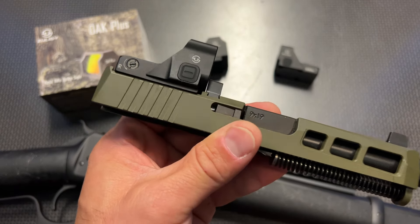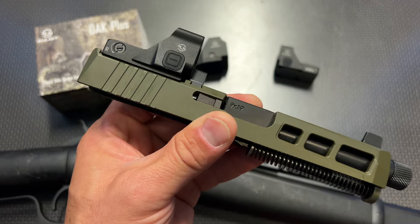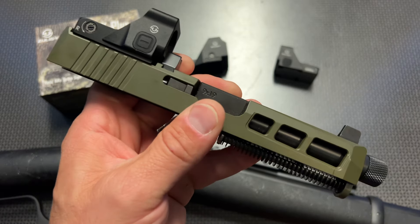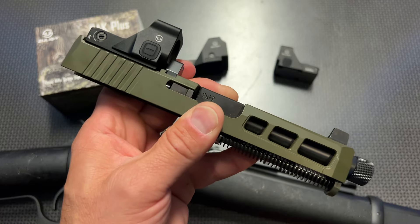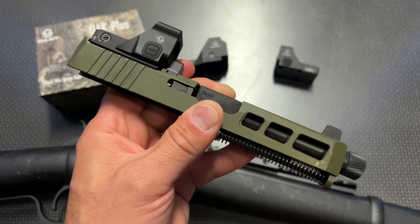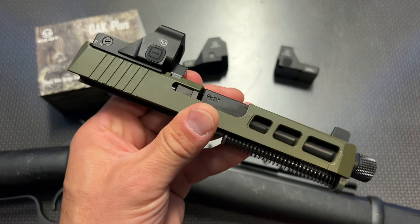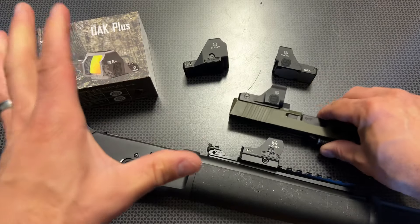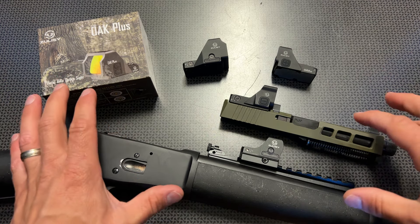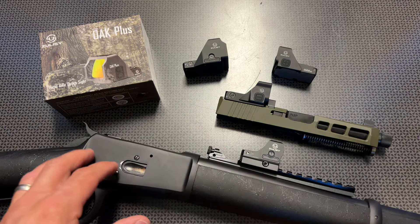The ALC has the same feature list as the OAK but a slightly different housing style and overall design for the Doctor-cut footprint. If you're interested in the Dagger clearance, check out the link in the description where you can get complete Dagger slides with barrel and guide rod assemblies, raised sights, and optics cuts for as low as $159, with Dagger frames as low as $44 — potentially putting a PSA Dagger together for around $215 to $220. Add one of these optics for about $80 and you're looking at a $300 complete setup with an optic.